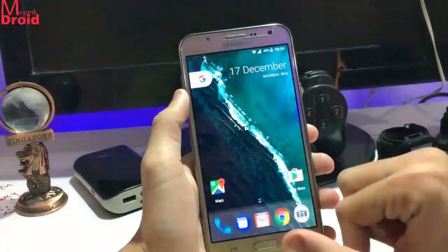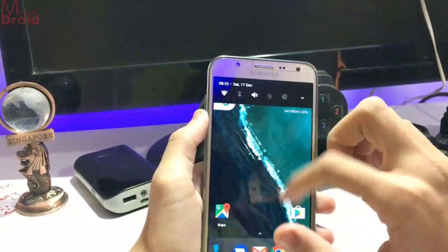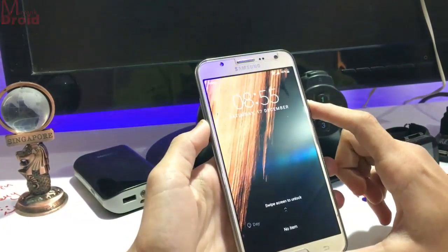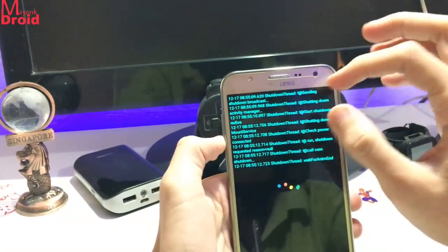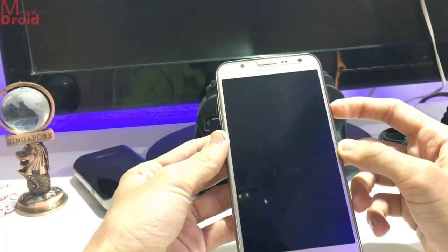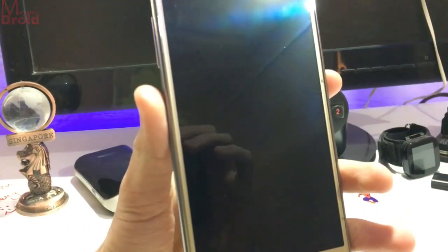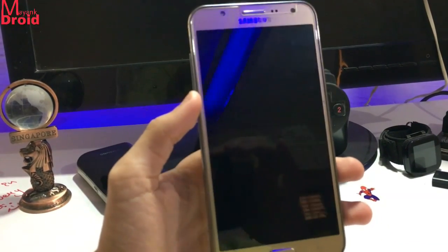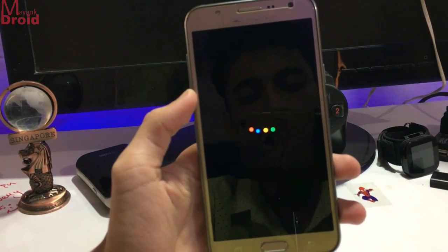It is quite a nice ROM in my view. You get a pure Pixel look in it. Let me show you the boot animation. Only the system logs come on the shutdown screen but not on the startup screen. Here is the Google logo — let me adjust the brightness for a better view. Here is the Google and Pixel boot animation.